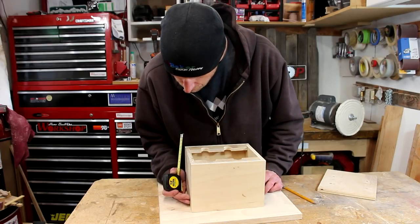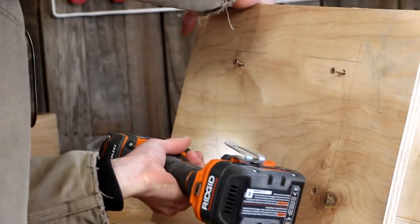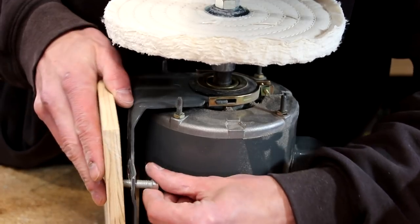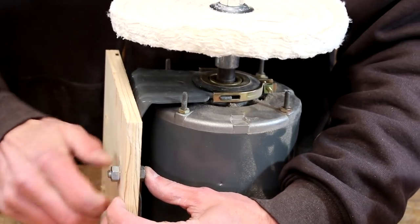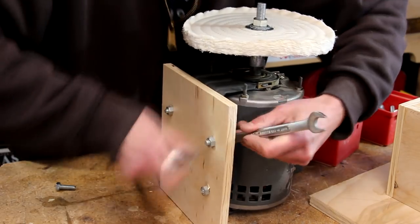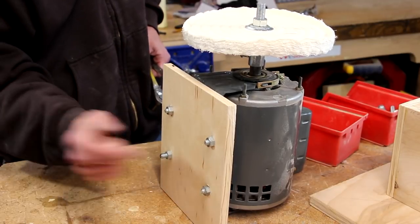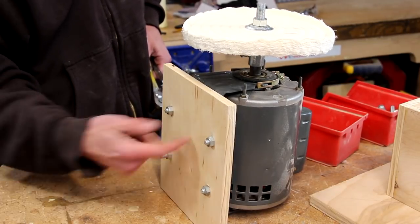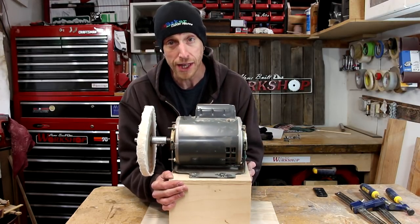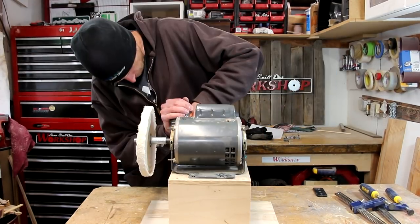Now I'll just line up the box even on the base, lightly clamp it in place, and secure it from the bottom with a few screws. Now I can bolt the motor to the top. I'm going to have to get some washers to put on there — right now I don't have any, so we're just rolling with it. I'll set the whole unit on top, line up the edges, pre-drill some holes, and screw the top down.